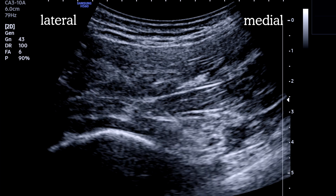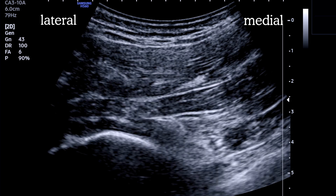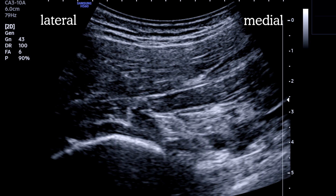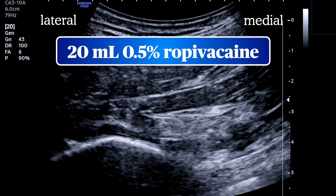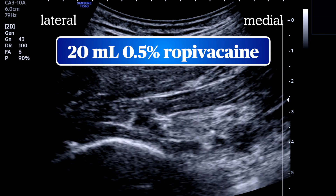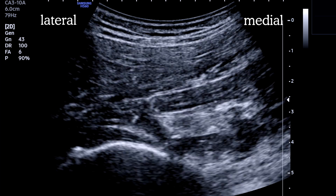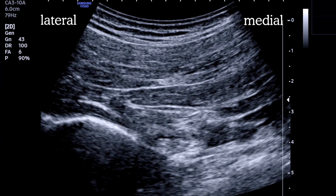As we pass through the piriformis, we begin to get a motor response of the foot and ankle. Following negative aspiration, a test injection is performed, and the spread looks good — we're opening up a plane between the nerve and the piriformis. We'll use 20 mL of 0.5% ropivacaine here. If we're combining with lumbar plexus, we'll usually drop the concentration to reduce the risk of local anesthetic systemic toxicity. The nerve is nicely outlined by the local anesthetic contrast.